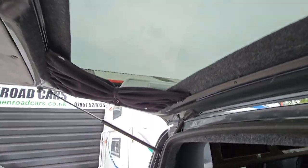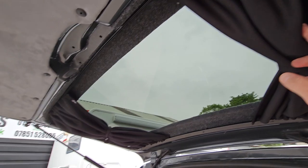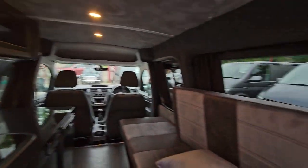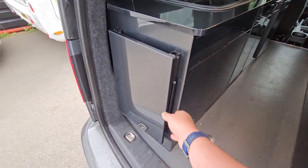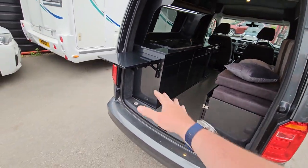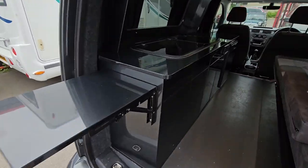There are windows all the way right round, including all the way up here. You've got the blackout blinds all round. You've got a barbecue outside there and a bit of a table there to put your stuff on.